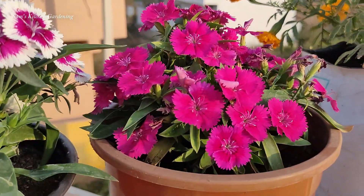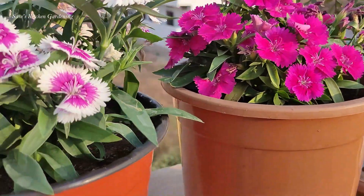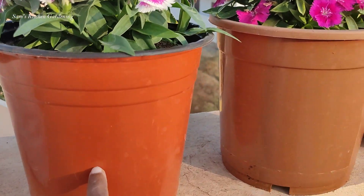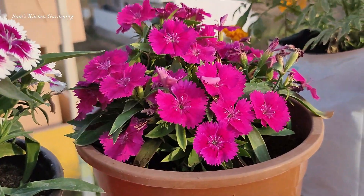In the 8-inch pot, I will enjoy the season. The roots are about 5 inches. There is no issue with that. We will enjoy the 6 to 7-inch pot for these plants.